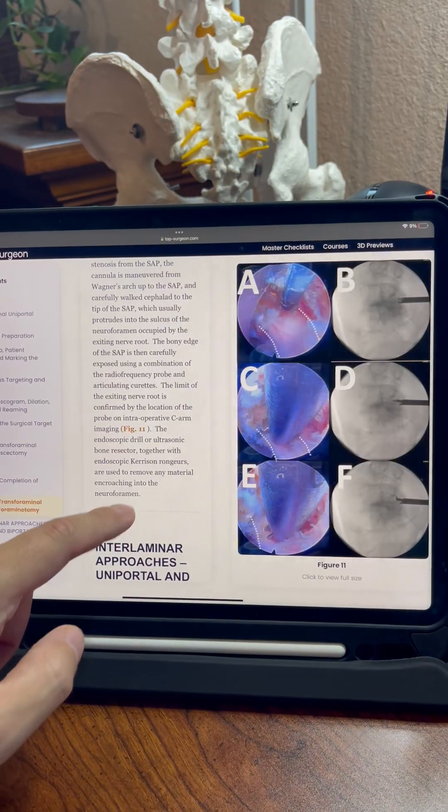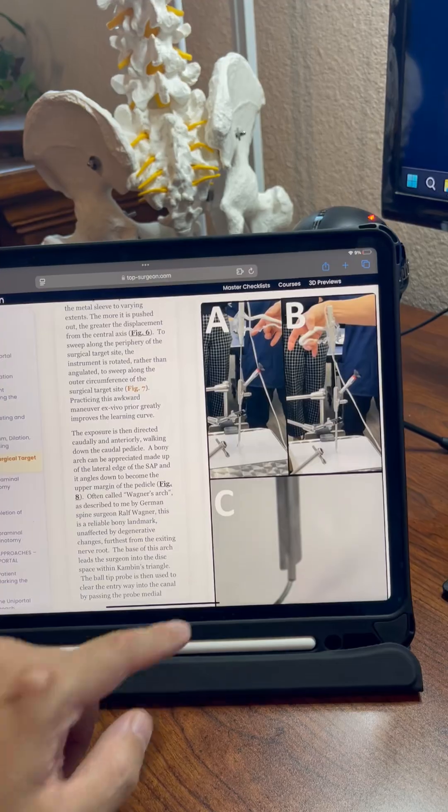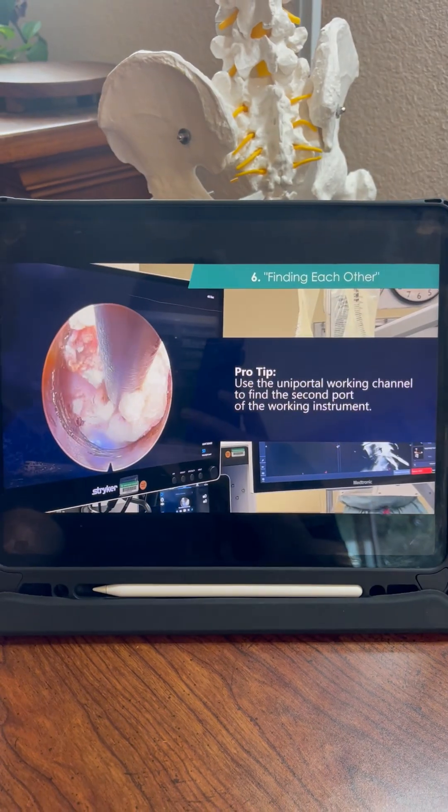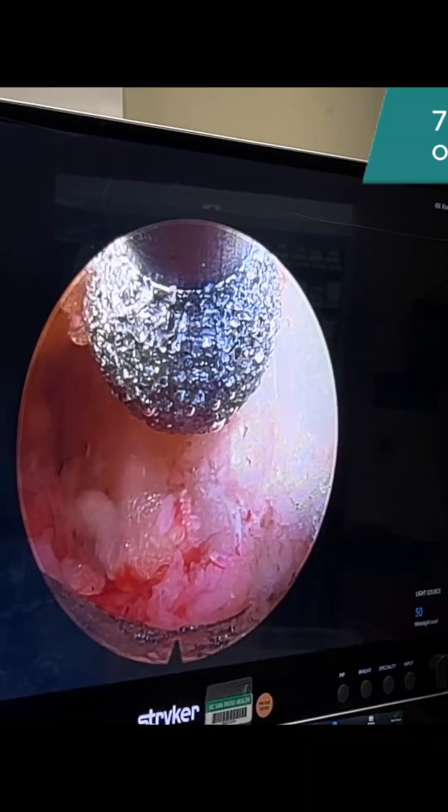All of this is combined into one product that can be carried around on an iPhone or an iPad, so you have ready access to all your questions along with reminders of tips and tricks during your first procedure.